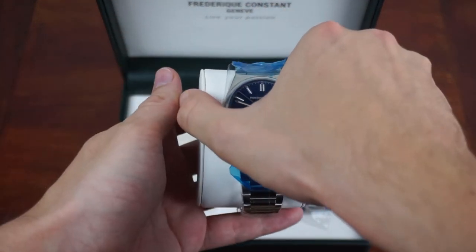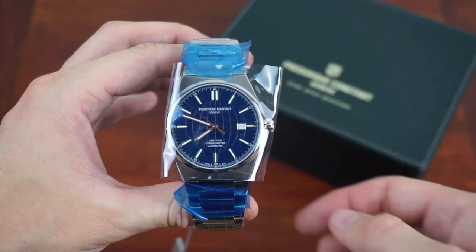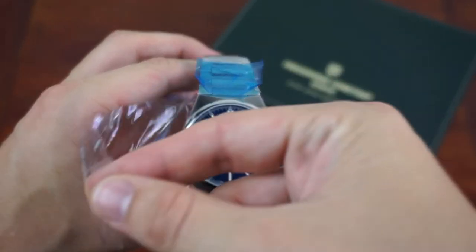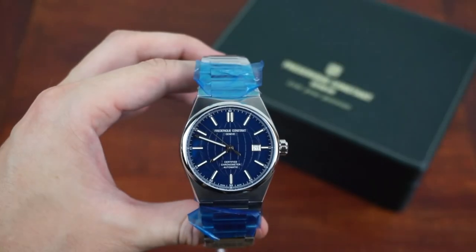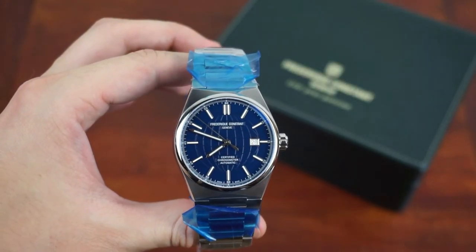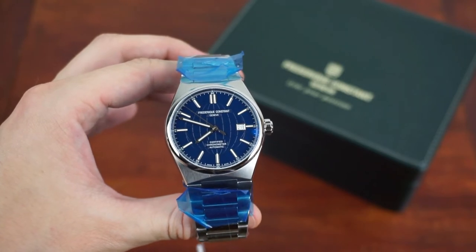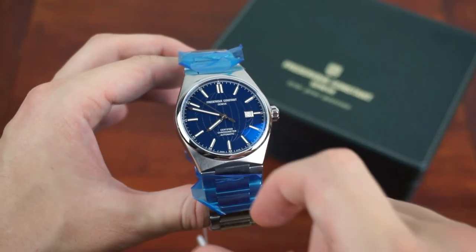Now to the watch, which is fully secured with plastics. After removing some of the protective film we can already see the beautiful blue dial with the engraved globe that sits quietly in the background. But what makes the watch really special is the elegant shape of the case combined with the sportiness of the integrated bracelet.